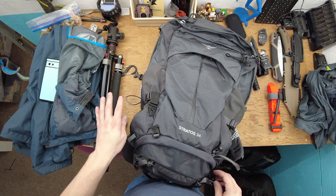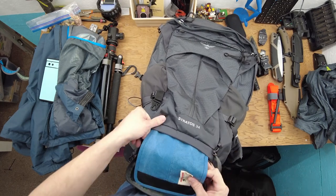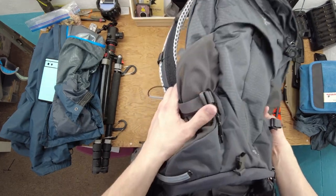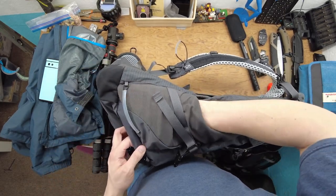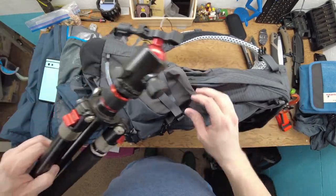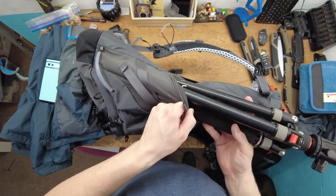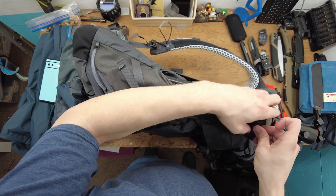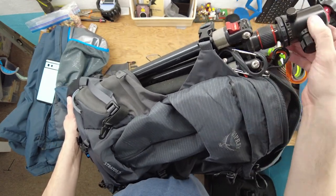I'm thinking the tripod might be too heavy and I may have to get a carbon fiber one. I'm thinking it's going to go in one of the side pockets because one end is actually a lot deeper. I might be able to get it really, really down in there, and this upper compression strap is the best solution I've found so far. I think this is going to work really well.